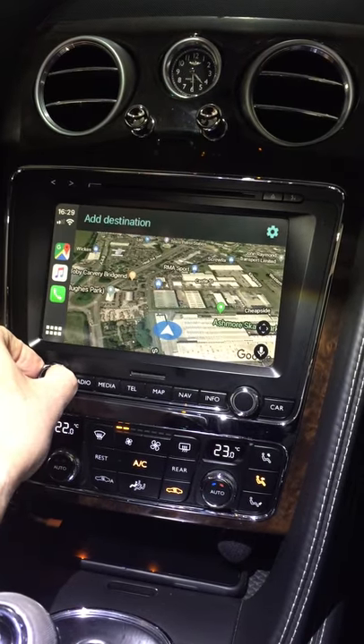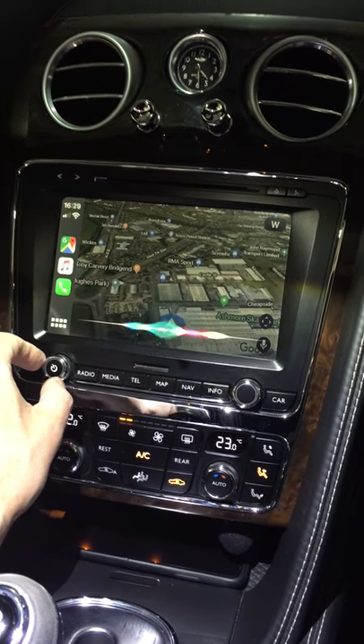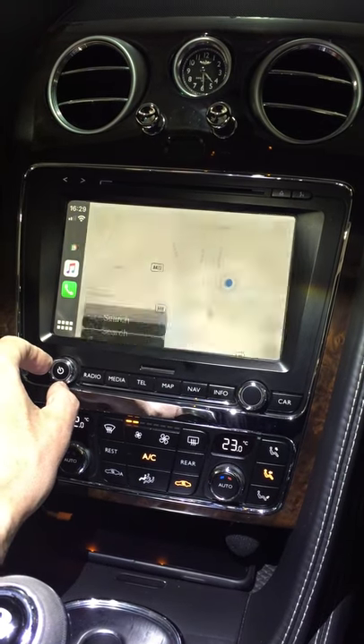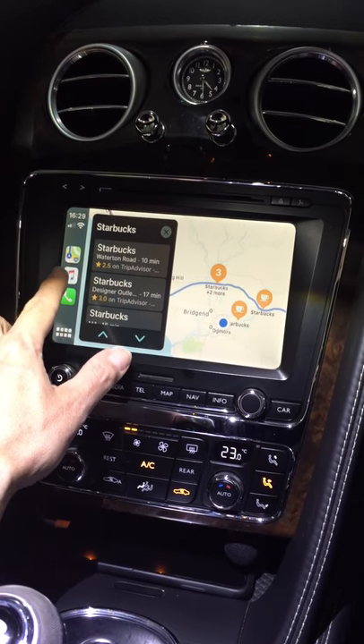As you can see — Google Maps. Where's my nearest Starbucks? Okay, as you can see, it works pretty good.